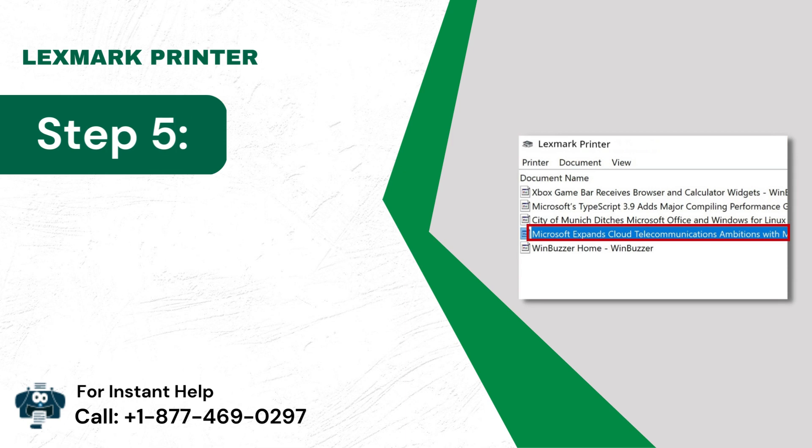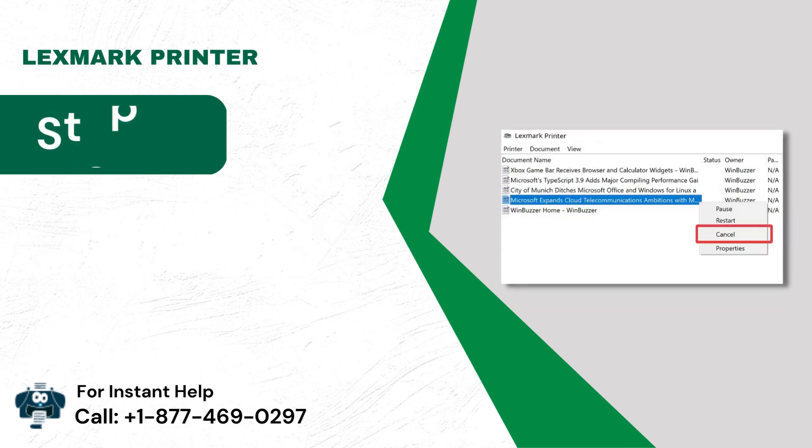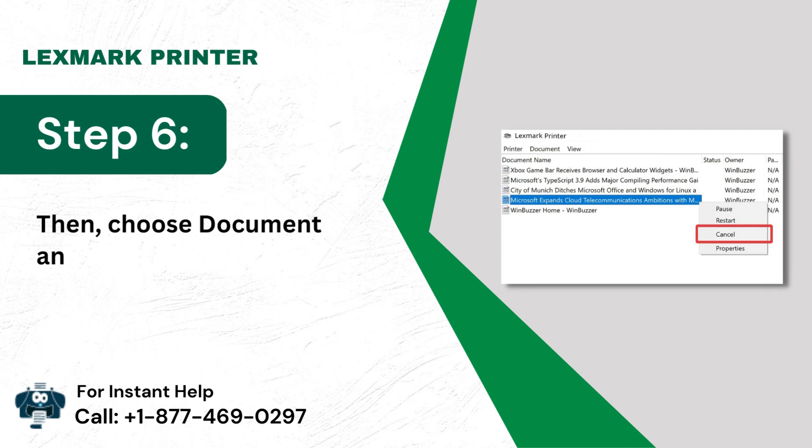Step 5: Under the Document Name folder, choose any document. Step 6: Then choose Document and tap on Cancel.